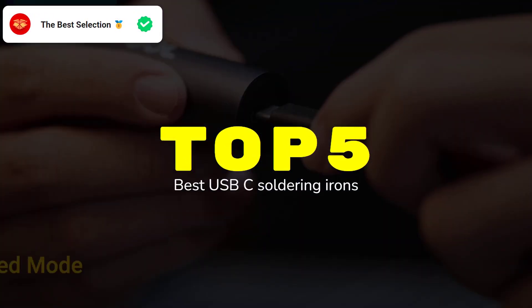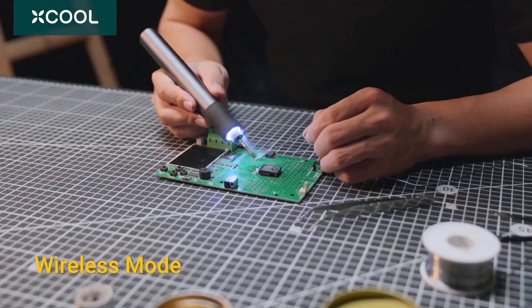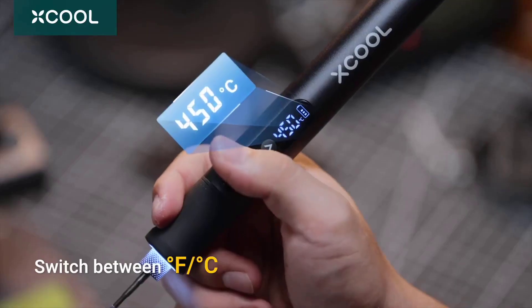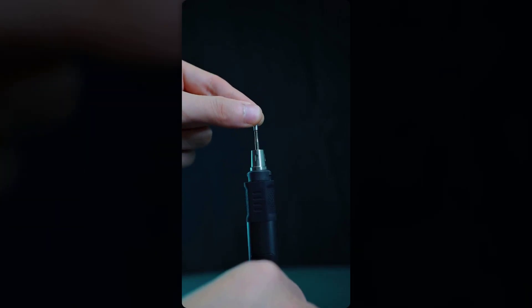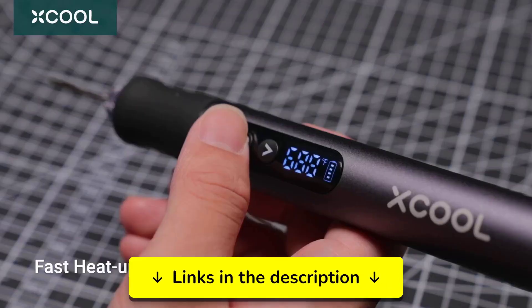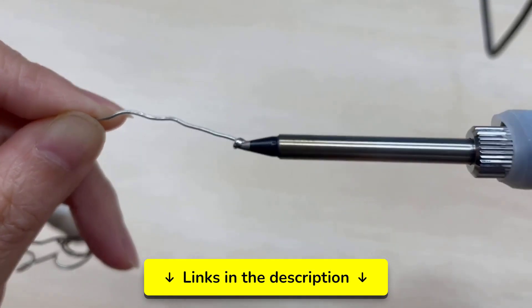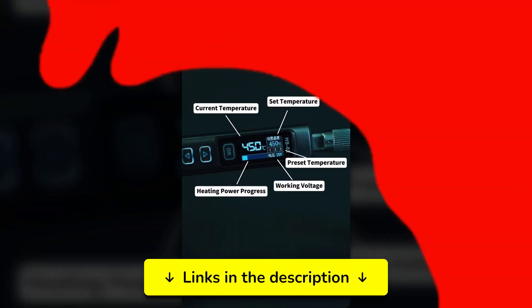After extensively testing 12 USB-C soldering irons in my workshop over the past three months, I've identified the five models that offer professional-grade results. Our testing showed which portable irons actually perform like their corded counterparts. Each iron has unique features, so check out the full list to see which one suits your needs best. You'll find all the links with the best updated prices in the description.